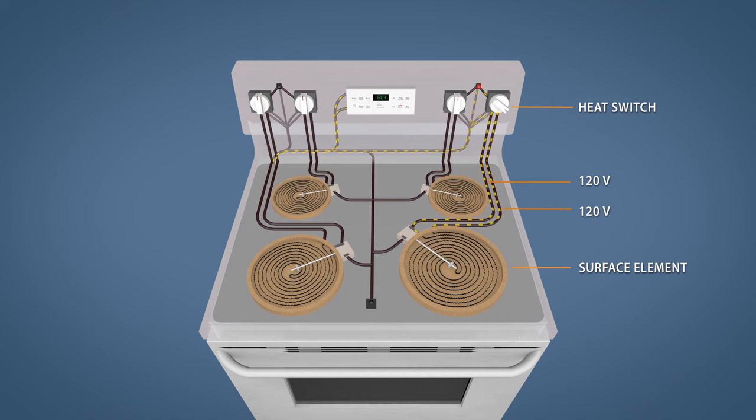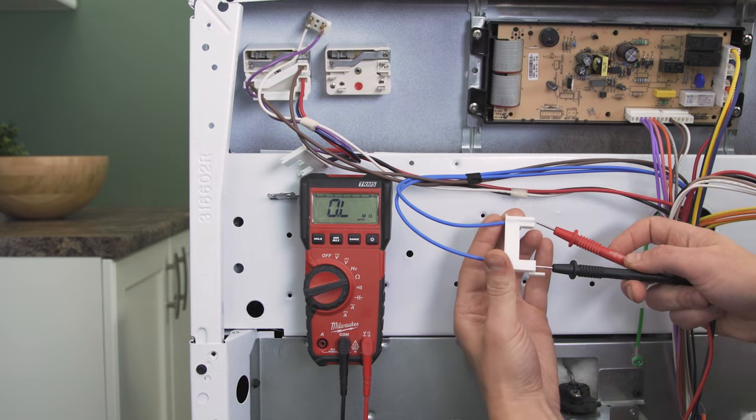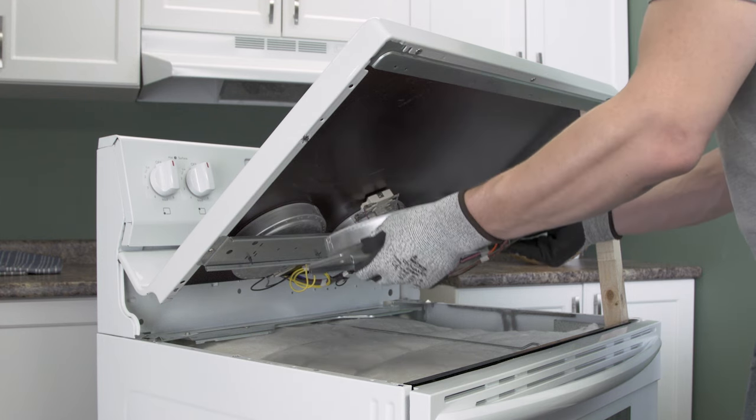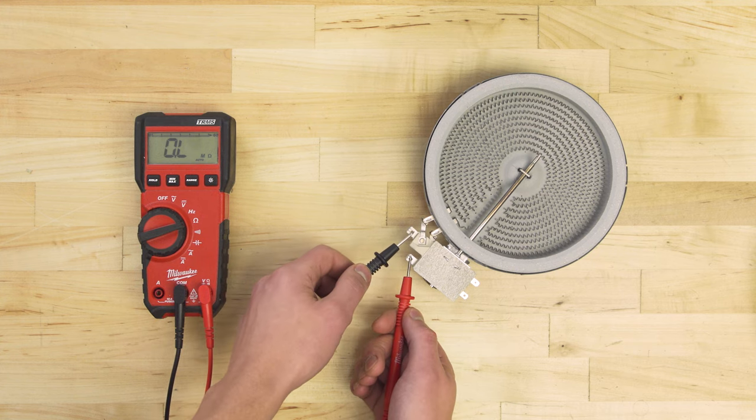In this episode, first we'll learn how it all works, then we'll test the heat switch and the surface element through the back. Finally, we'll access and test the element directly. Let's get started.